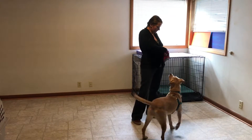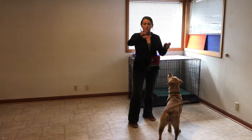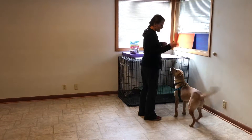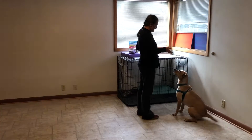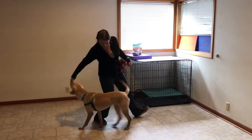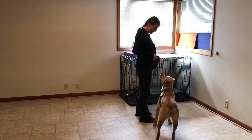Once your dog gets really good at this, like I think Cora is, you can guide her without any food in your hand. So this is her first time doing this, and we'll see how it goes. Flat hand, no food. I'm going to guide her back. Good! And when she gets into position, click and then treat. Awesome! Good girl!